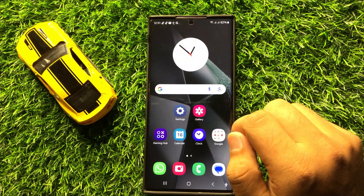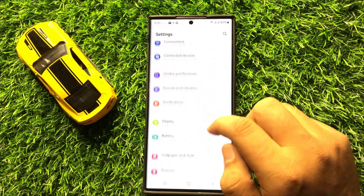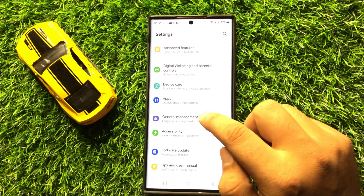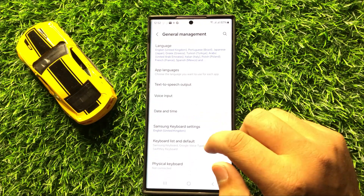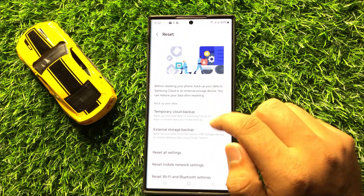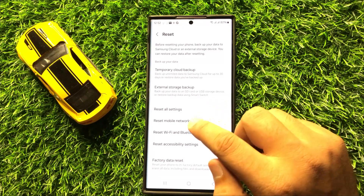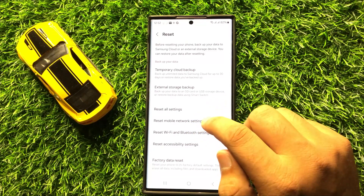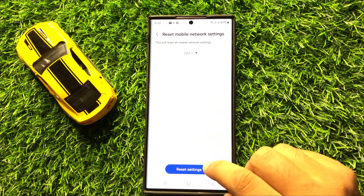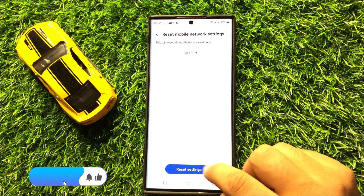If you are still facing the problem, the last solution is to open Settings, scroll down and tap on General Management. In General Management, scroll down and click on Reset, then click on Reset Mobile Network Settings and tap the reset option to confirm.